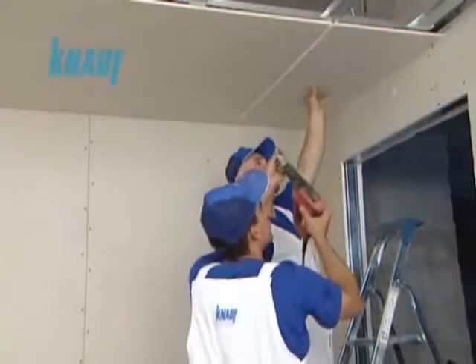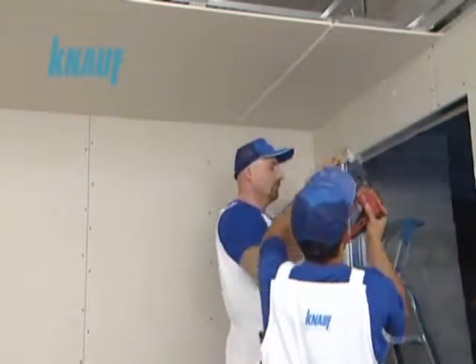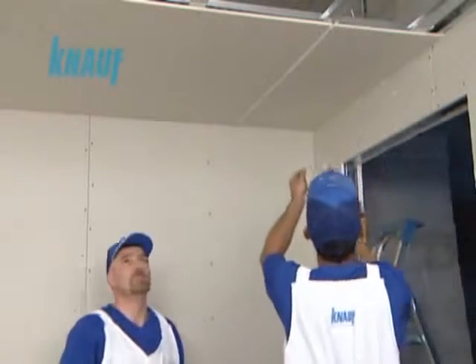In locations where the upper KNARF CD channels have to be cut for removal, the system should be reinforced by additional hanger wires.